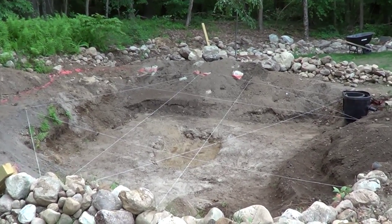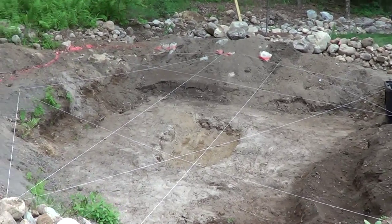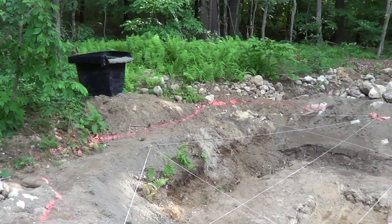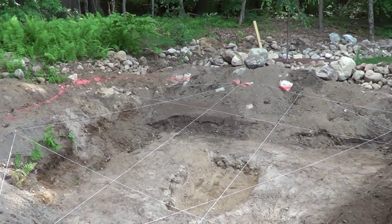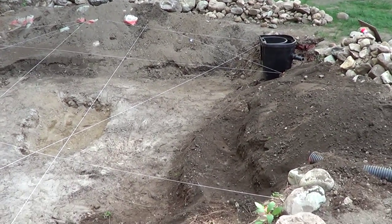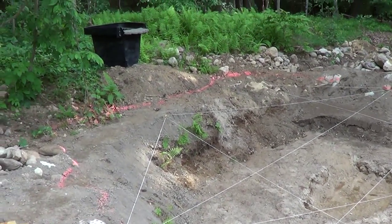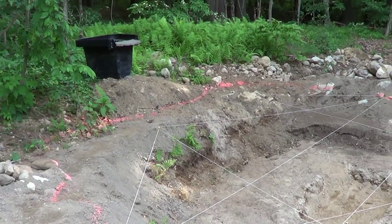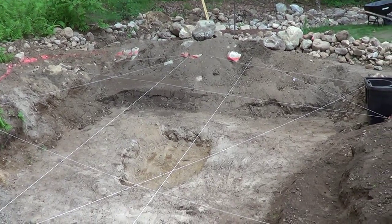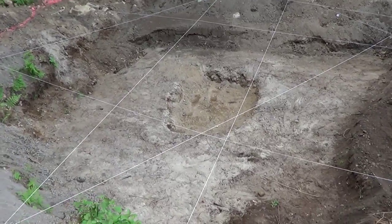Hey guys, welcome to a special weekend episode. This is the first video in a series of building this koi pond. As you can see, we have a fairly large hole after about three days worth of work, and it's starting to shape up. This actually started as an above-ground pool that was dug in-ground, and when that got torn out, there was a giant hole left in the ground.